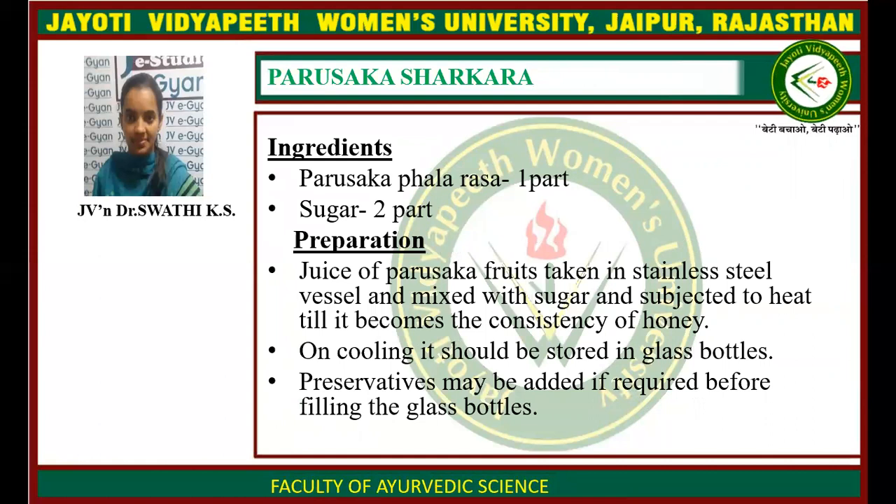Parushika Sharkara: ingredients are Parushika phalarasa one part, sugar two parts. First, juice is extracted from the fruit of Parushika and taken in a clean stainless steel vessel, mixed with double quantity of sugar, and subjected to mild fire till it reaches the consistency of honey. After cooling, it is stored in airtight glass bottles. A preservative may be added if required before filling.